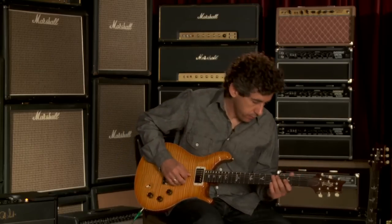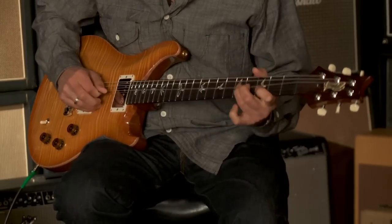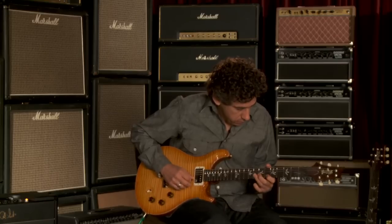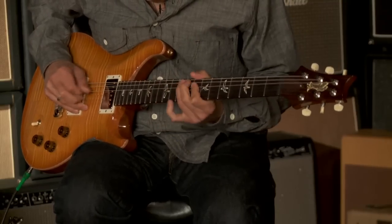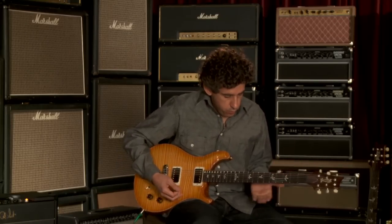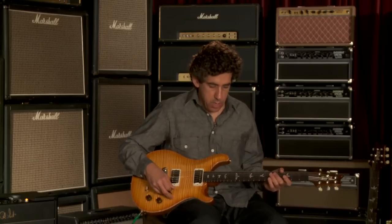Here's the bridge pickup with a clean overdrive, clean boost — just hitting the front end of the amp a little harder and increasing the volume. And here's an overdrive pedal on the same pickup. To me, it sounds like with the overdrive on this guitar the top notes are a little bit brighter, cut through a little more. If that's what you're after, this is a really good choice. Here's the neck pickup with a clean boost.